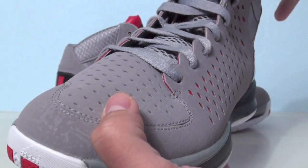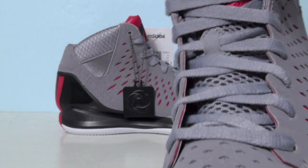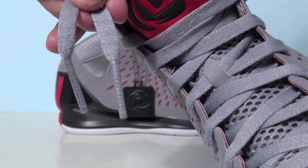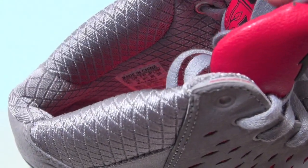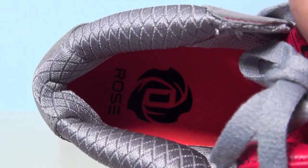We've got aluminum laces with basic lace tips. The liner is also that aluminum silver color, with a red insole featuring Derrick Rose's new logo.